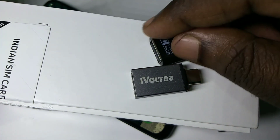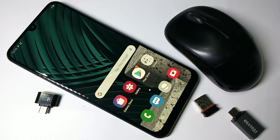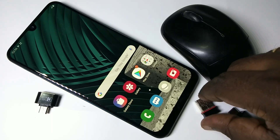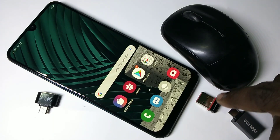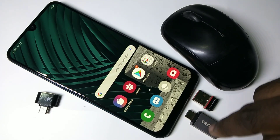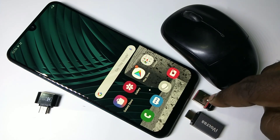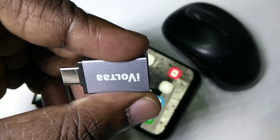In this video I am going to use this adapter. This is a wireless mouse and this is the wireless mouse receiver. First we need to connect the wireless mouse receiver to this adapter.